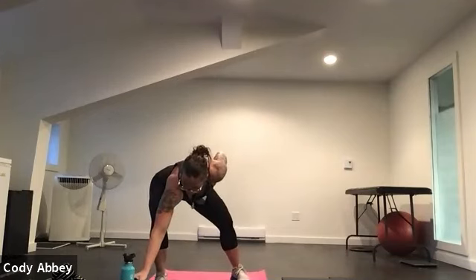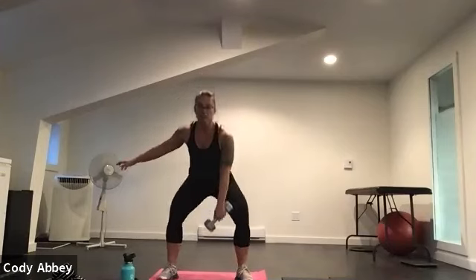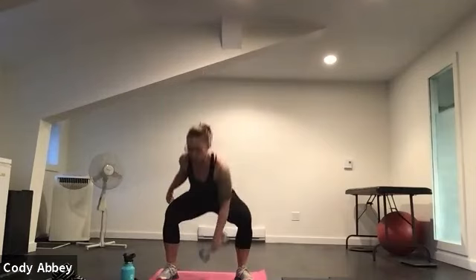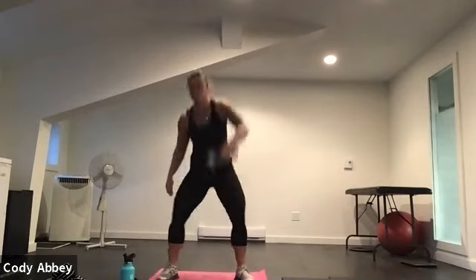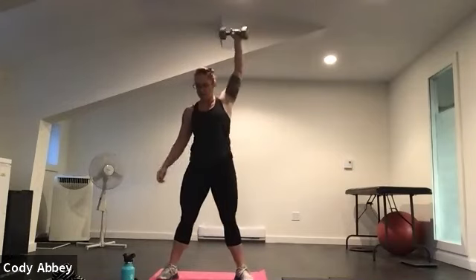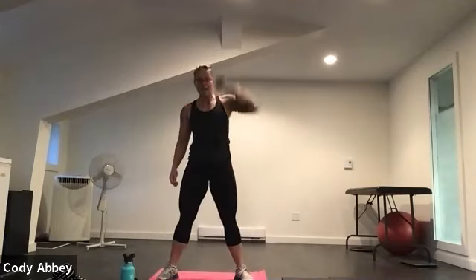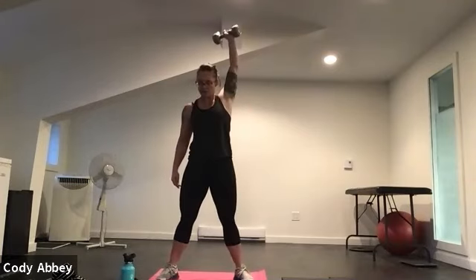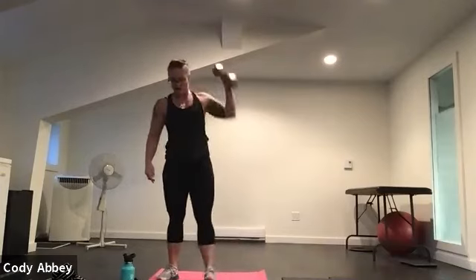All right, we're going to do that on the other side. Sitting down nice and low. Three, two, here we go. Pull that weight nice and close to your body. Big reach. Remember, you're using your whole body to lift that weight up over your head. Notice how this feels — any areas that need extra attention. Four, three, two, one.